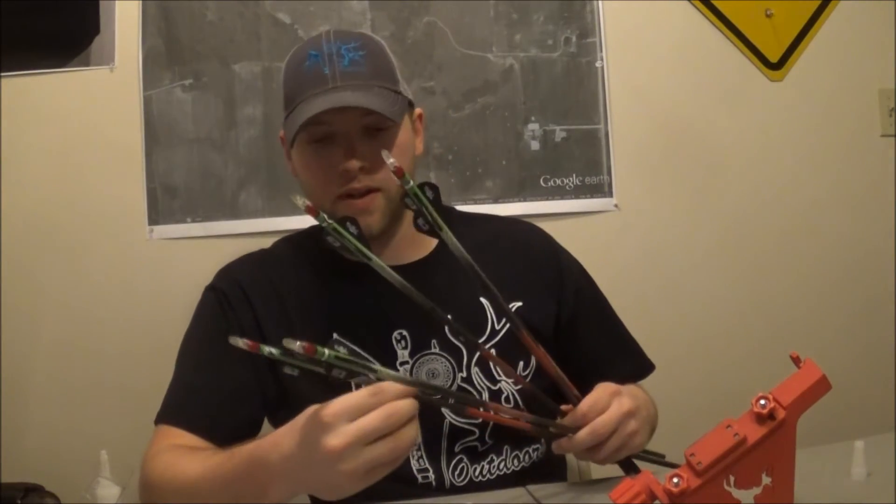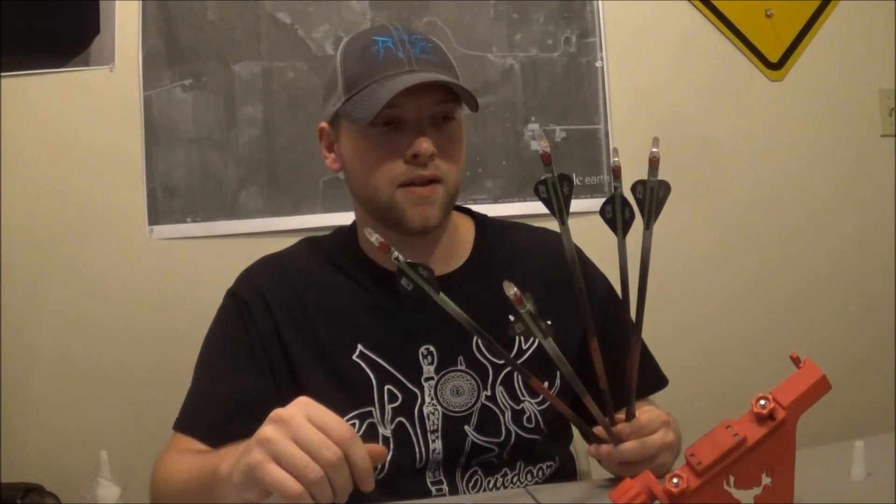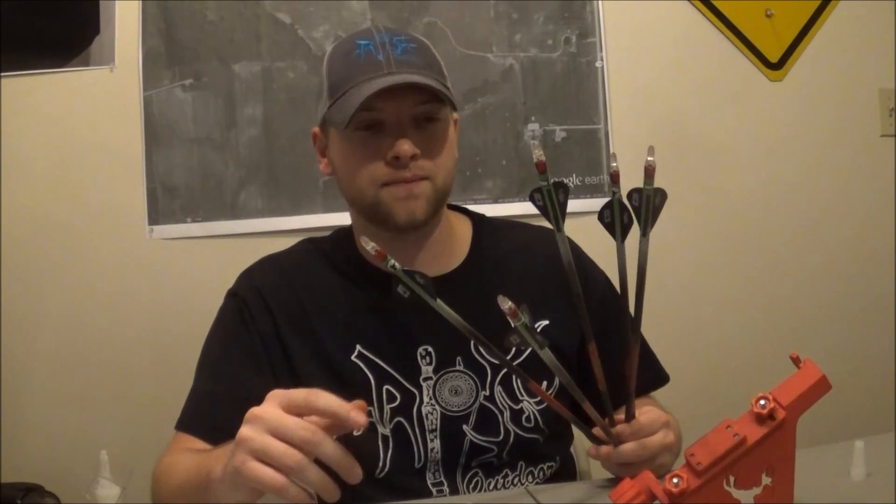Alright, so that's really all there is to it. Go to onestringer.com, create your own custom arrow wraps, use RPKfans at checkout, and good luck to you this year. Hope this video was helpful.